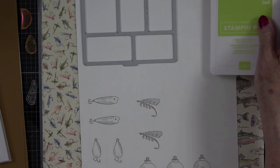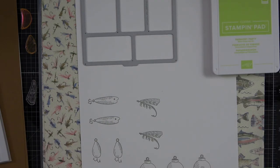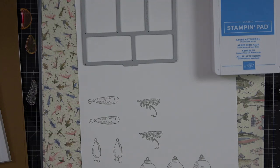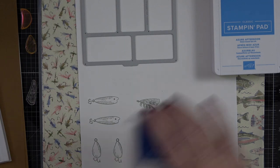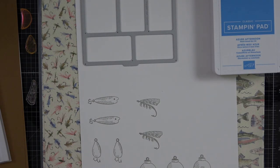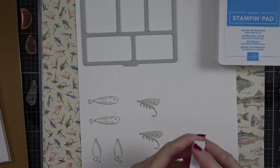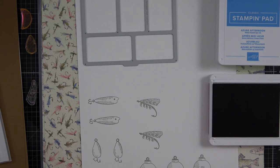I'm going to grab Parakeet Party — that's a nice bright color — plus Afternoon Azure, and let's do Moody Mauve. That gives us three nice colors to stamp with. I'm going to start out with Moody Mauve and load it up on a block.